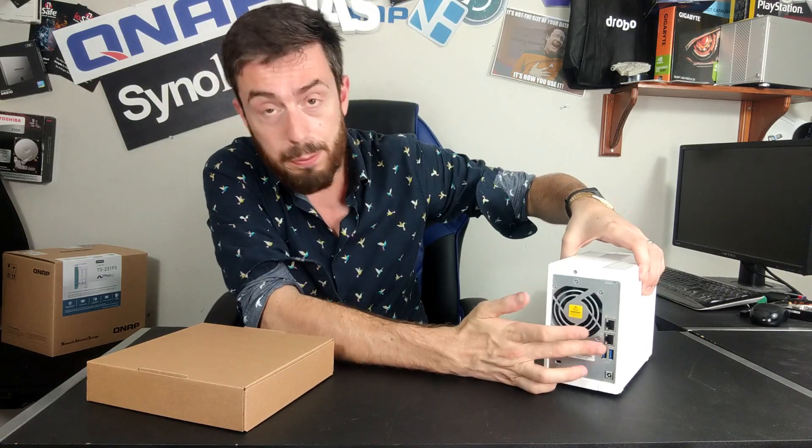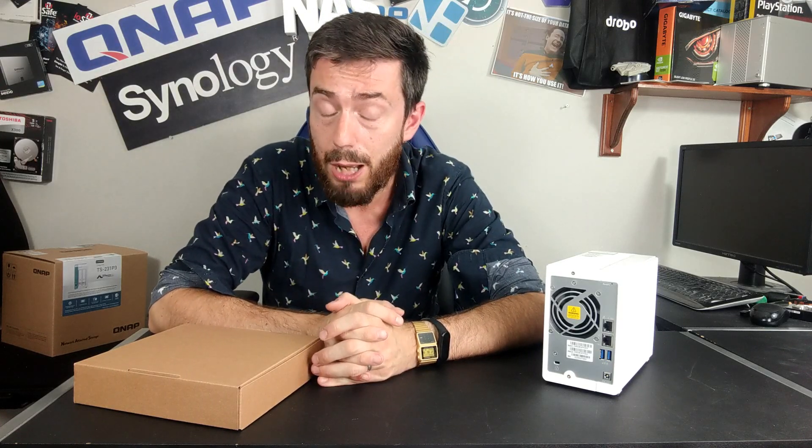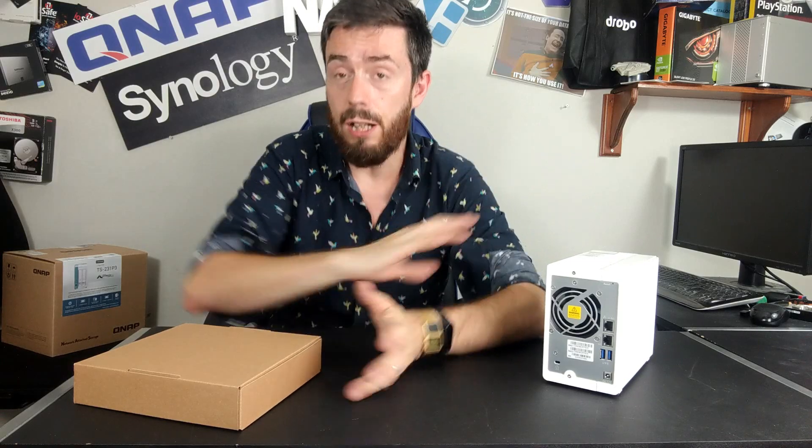That gives support for 250 megabytes of transmission for a supported switch or network environment. And of course, two USB 3 ports on the rear will also open the door towards a user being able to add external storage, a UPS, USB printer, supported peripheral devices, and USB webcams. You can also use the QNAP USB-to-5GbE adapter, allowing you to add a 5GbE connection to this.